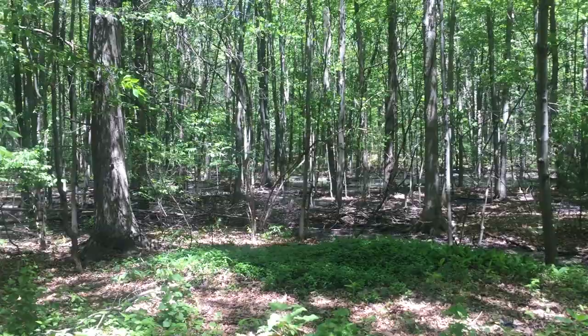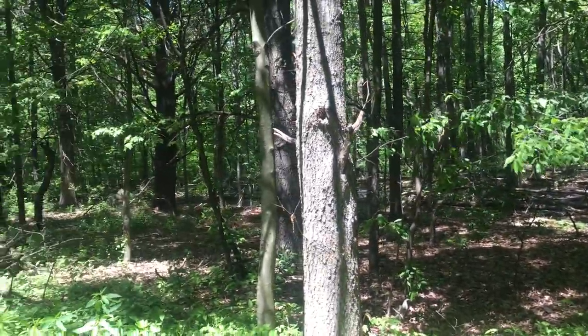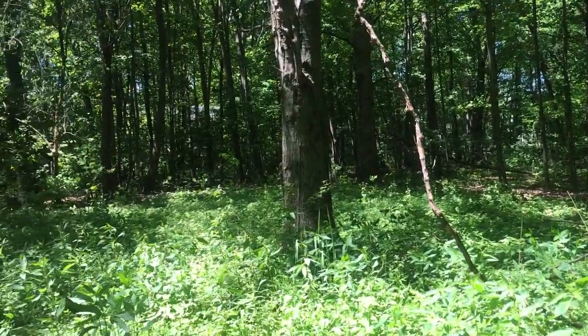You'll notice if you look around, it's kind of a wetland here. Nettles like to grow in wetter soil, typically on the edge of a forest — where the forest meets the field in a way.